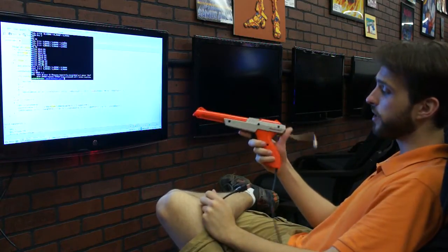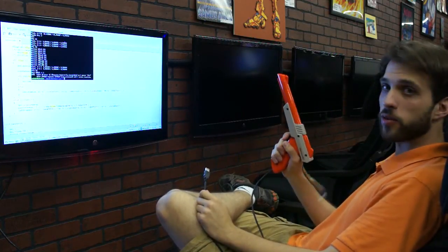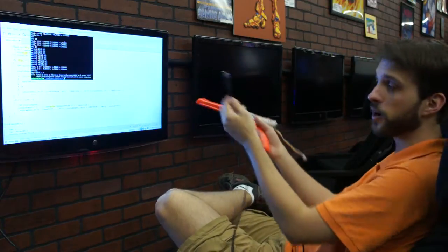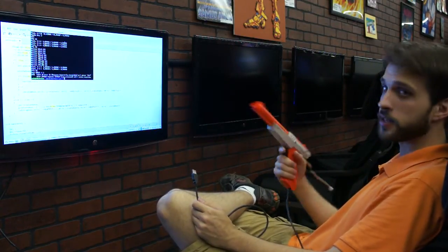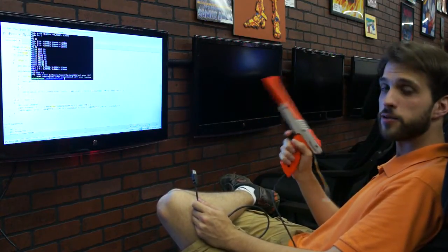USB cable? Very useful. Programming header? However, this USB cable now links this gun to a computer. Unlike the normal gun, which detects a 15kHz sync wave on top of a CRT monitor — so it would be completely useless against most modern televisions — this one has a CR999 photo sensor. This photo sensor can tell color, so now we have a color gun. A color Nintendo Zapper gun.